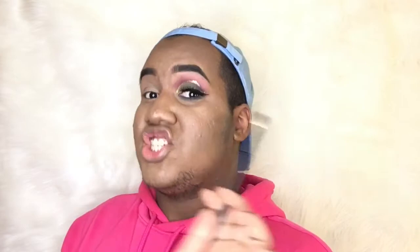I'm gonna take this shade right here and I'm gonna put it on top of my eye for my crease. This is the transition color — I'm learning. It's the transition right here.